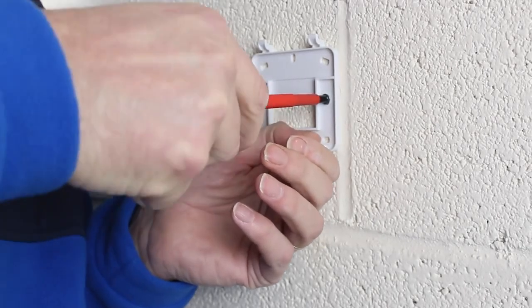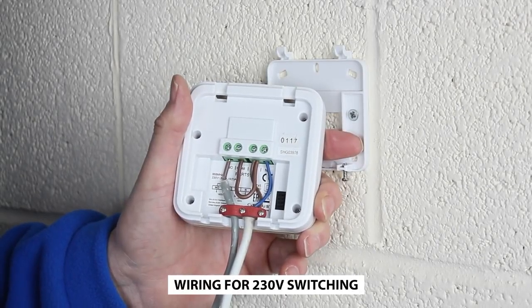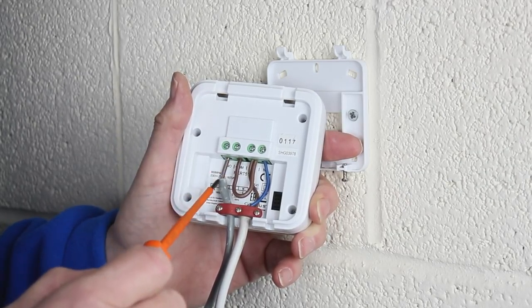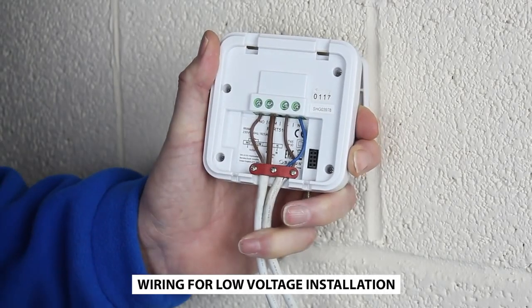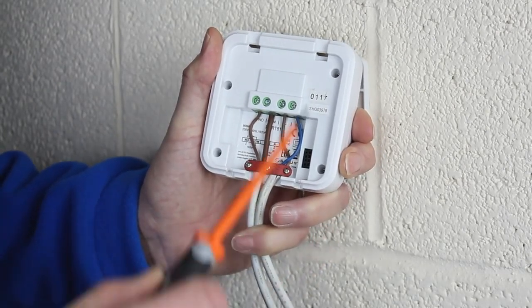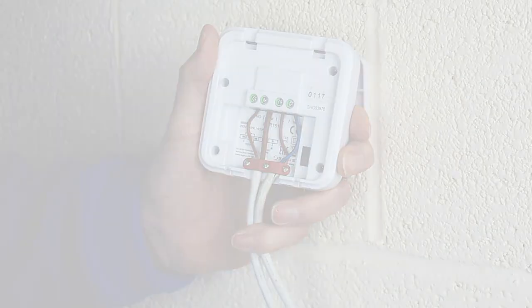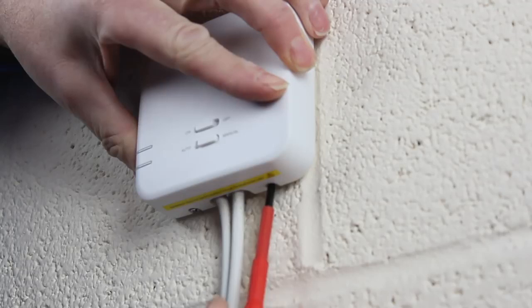Fix the wall mounting bracket in your desired location. Connect mains power to the live and neutral contacts on the receiver. For 230 volt applications, connect a link wire between the main 230 volt live and the COM terminal. The NO terminal now gets connected to the 230 volt terminal on your boiler. For low voltage or volt-free applications, connect the live and neutral as before, then connect two wires to the receiver — one to the COM and one to the NO. Both these wires are connected to the low voltage terminal of the boiler.